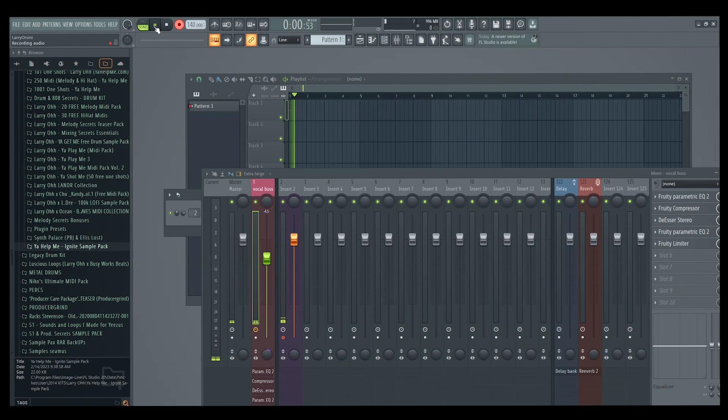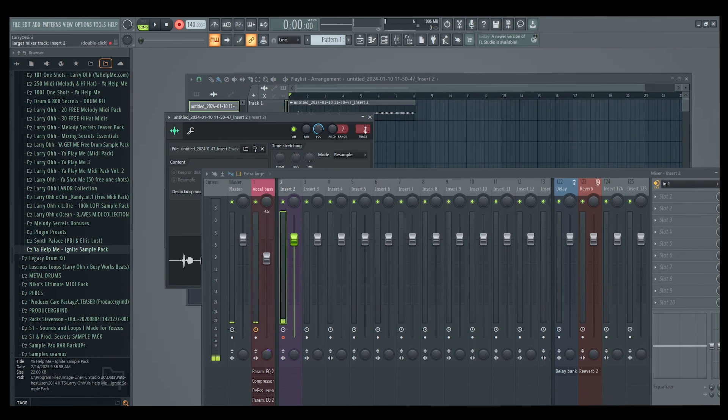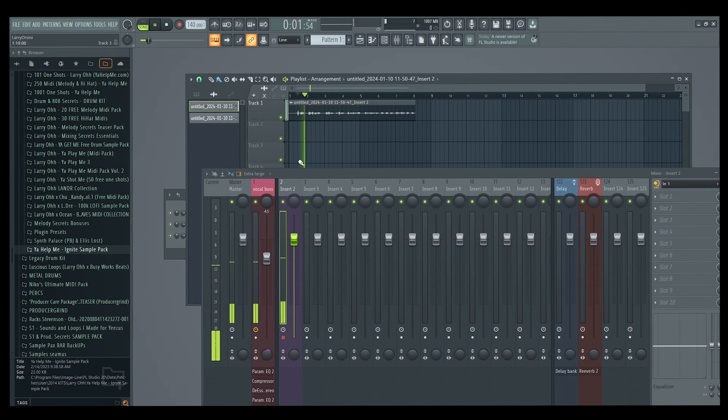And then you'll hear your vocals loud and clear, crispy with the effects on them — compression, limiting, all that. But the one that records into the playlist is raw. The cool thing about that is when you record that into the playlist, it automatically assigns itself to the mixer track that you armed, because you did that.